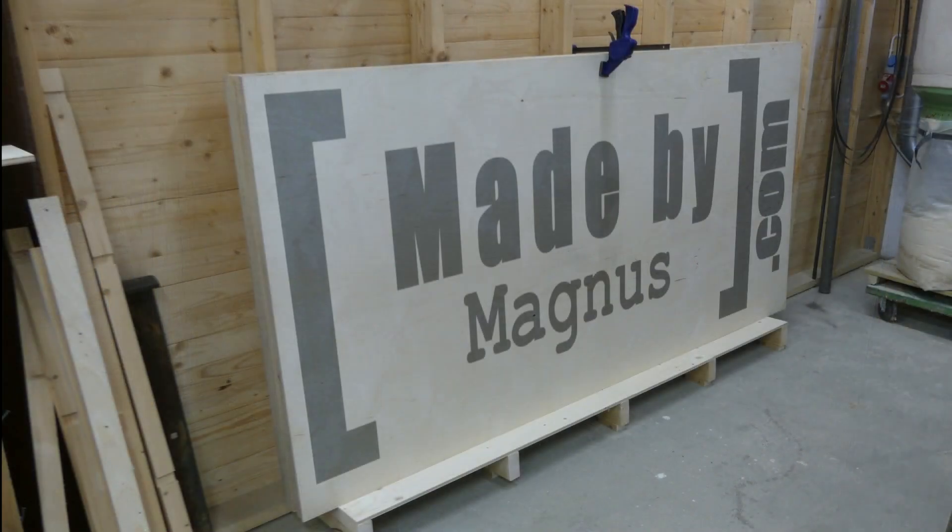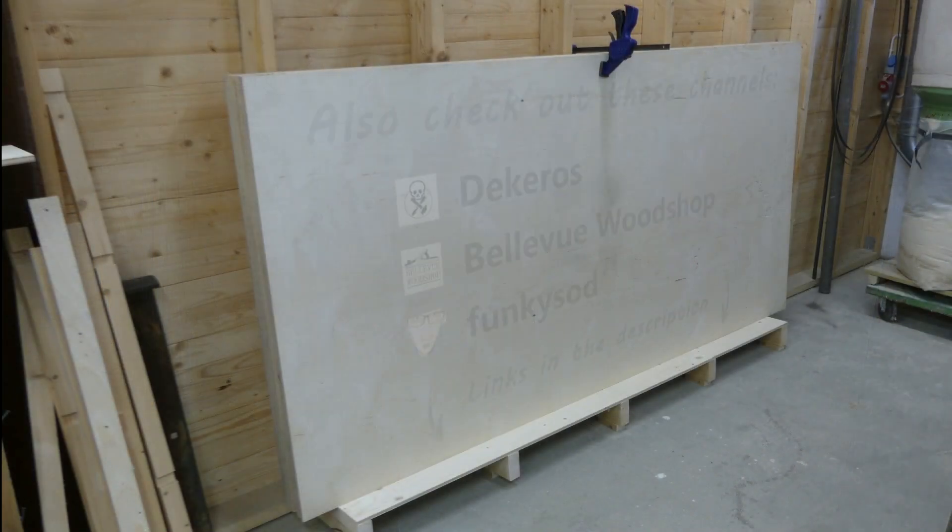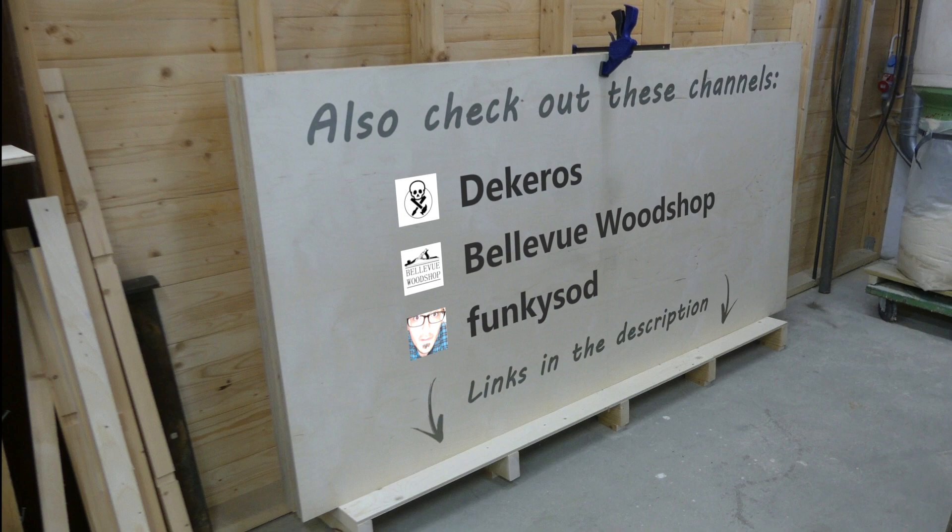Well, there we have it! Also check out these channels — there's links down below. Thanks for watching!